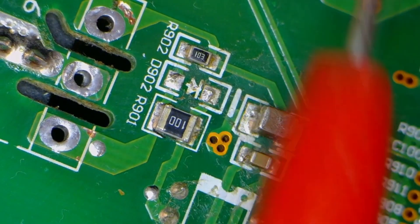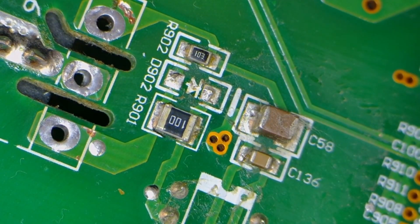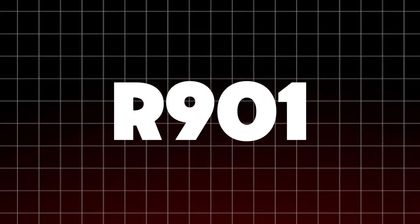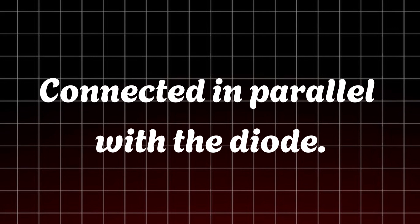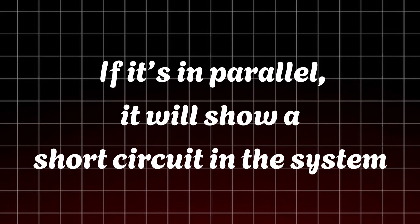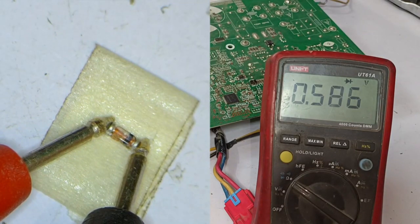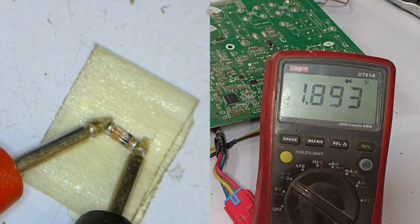When checking for short circuits, it's important to remember that a point could indicate a false short circuit, which can be misleading. That's why it's essential to always test the diode after removing it from the system. Otherwise, it could cause issues with the IGBT, leading to repeated short circuits — the IGBT may not discharge properly, which could cause it to short circuit again. The reason this diode shows a fault inside the system is the 10-ohm resistor, R901, connected in parallel with the diode. If it's in parallel, it will show a short circuit in the system, which is why the best practice is to always remove the diode from the circuit and test it separately.